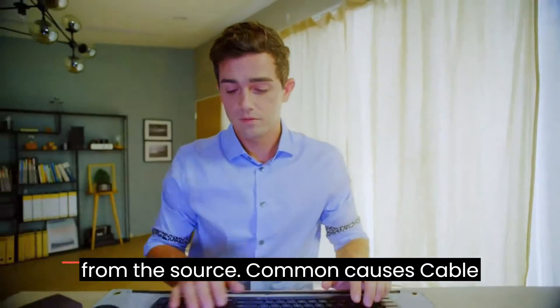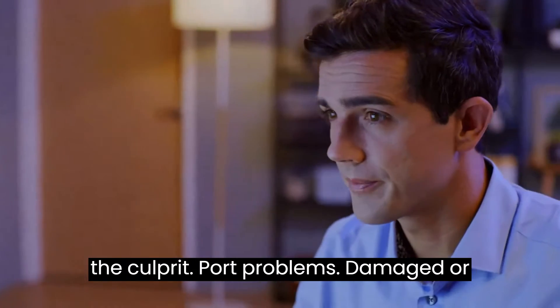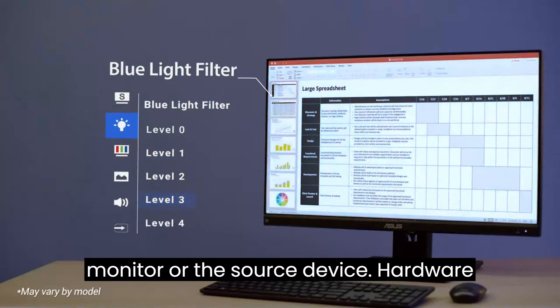Common causes: Cable issues — faulty or loose cables are often the culprit. Port problems — damaged or non-functional ports on either the monitor or the source device. Hardware compatibility — incompatibility between the monitor and the connected device.